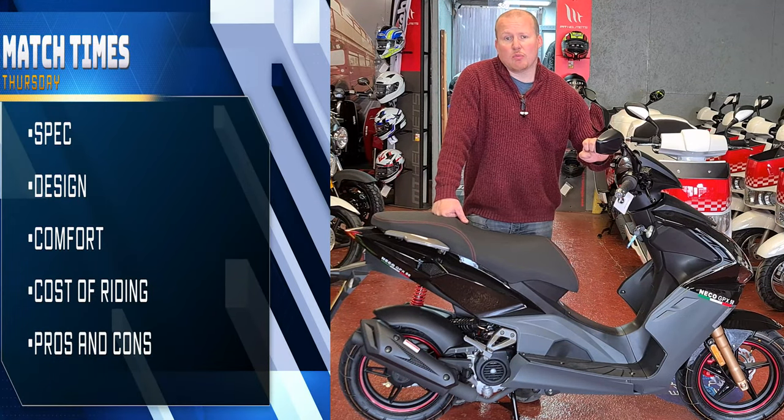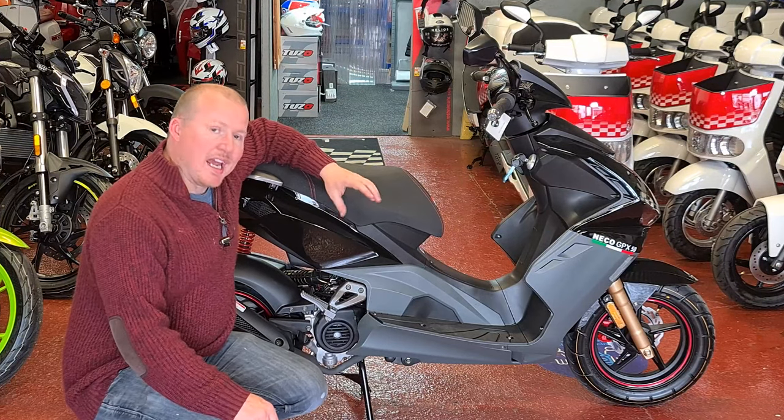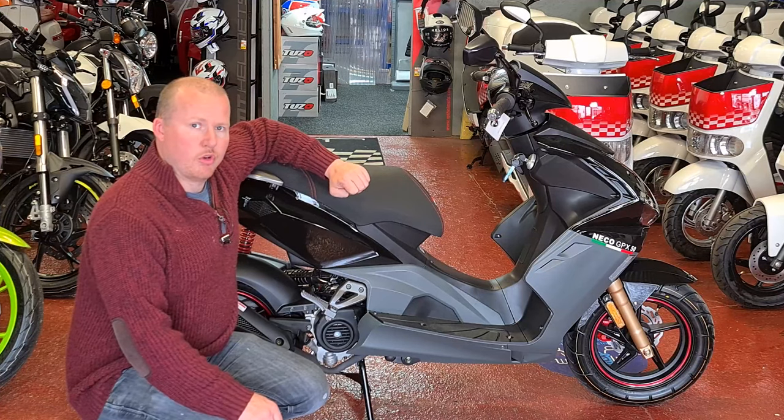We're going to do this the same way we normally do — spec, design, comfort, cost of riding, and pros and cons. Now as you can see this is a 50cc Euro 5 scooter.